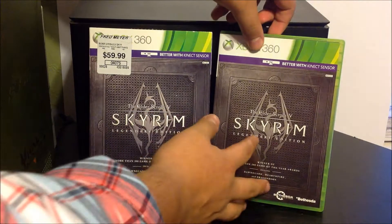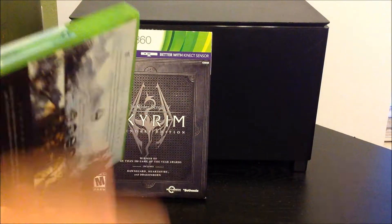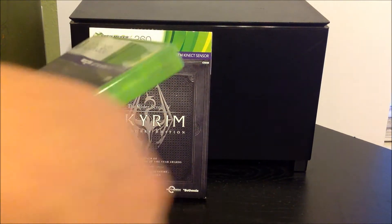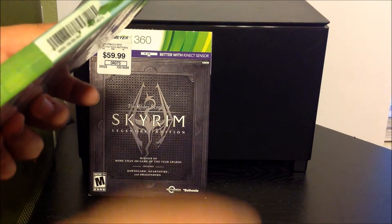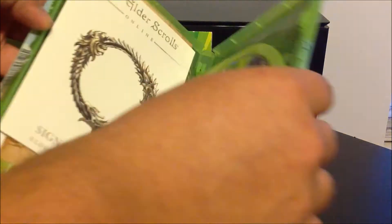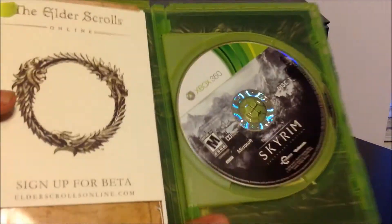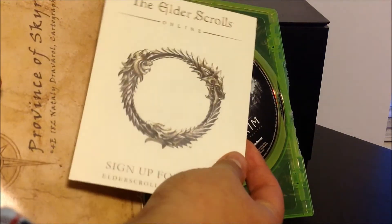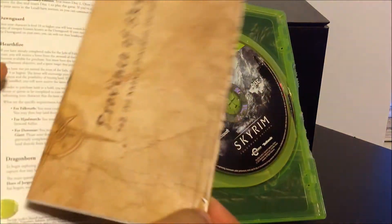I'm going to have to try to find a way to take off the sticky on there. As you can see right there — same thing guys. Another security thing, I'll take that off in a while. As soon as you open it, this is what you see. I kind of hate this — it's the size of the PS3 one. Oh well, it's pretty nice.